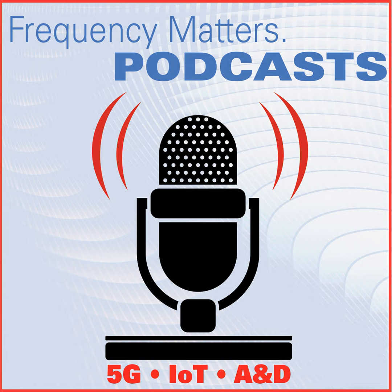Welcome to Frequency Matters, the R4 Microwave Update Series. I'm Pat Hindle, and I'm here with my co-host Eric Heim. This episode, we're going to continue our coverage of the July software and design-themed issue.